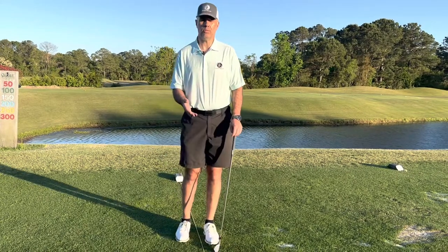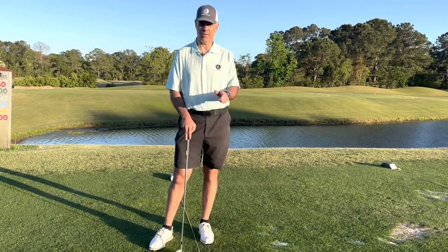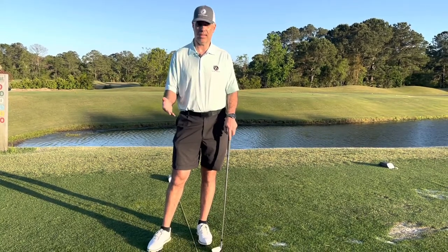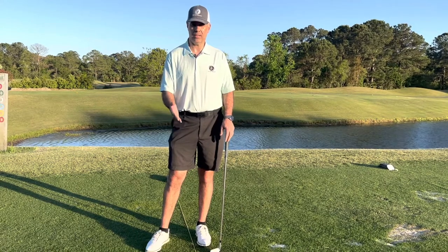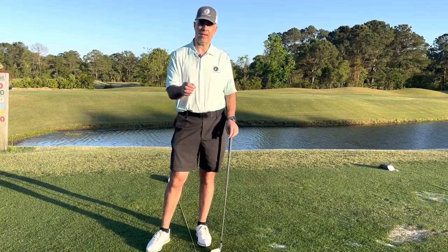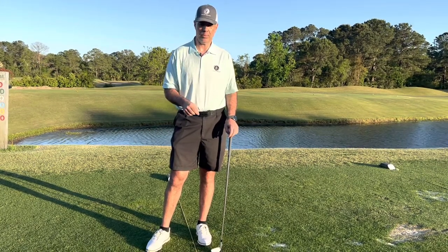For any of you who watched our video on how to take your grip for your lead hand and how important that is, in this video I'm going to show you how to take the grip for the trail hand — or at least determine what your hand should look like on the club when you're taking your trail hand grip. If you haven't seen the video on how to take the grip with the lead hand, I'll post that link down in the description below.